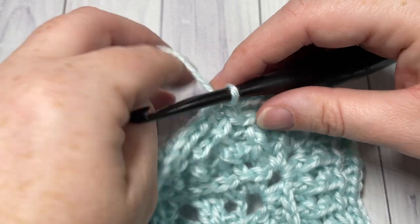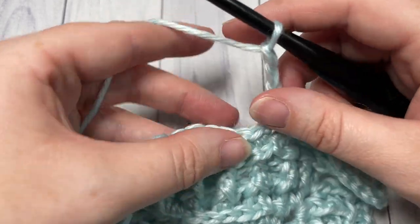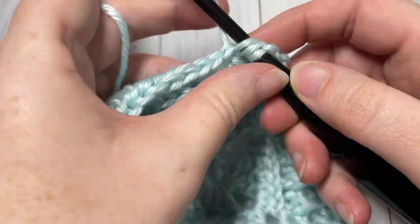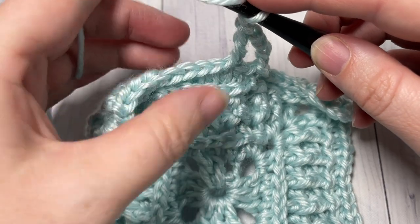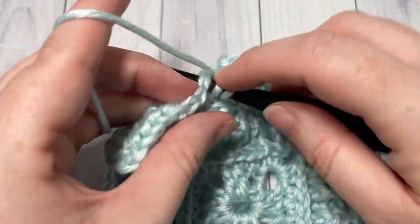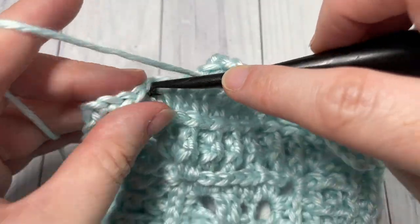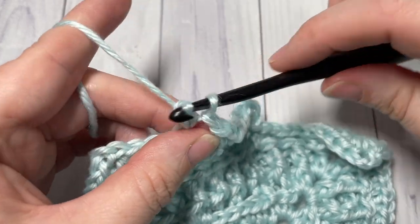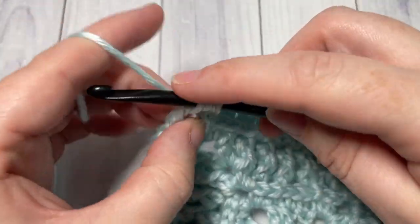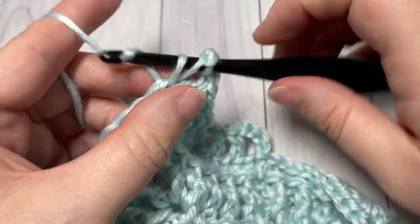For round seven, begin by chaining four — this chain four counts as a double crochet stitch and a chain one. Skip the next stitch and double crochet into the next stitch. Chain one, skip the next stitch, and double crochet into the next stitch. Repeat all the way across to your chain two space. When you come to your chain two space, into the space work two double crochet stitches, chain two, and two double crochet stitches all into the same space.